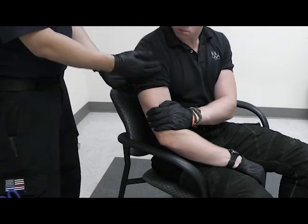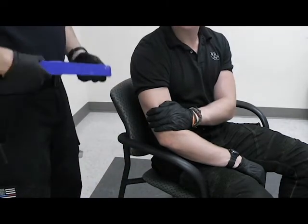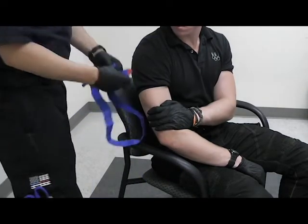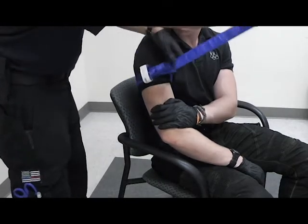I can apply a tourniquet above the injury, closest to the joint, to prevent further blood loss. To apply my tourniquet, I am going to take my tourniquet, place it on the arm, and secure it.